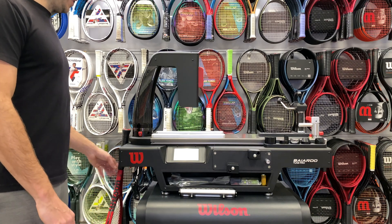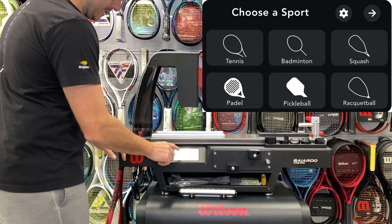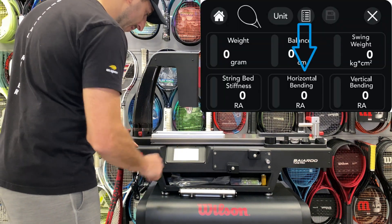If you are looking to find the horizontal bending on a racket, you're going to select Tennis from the main menu and then you're going to select Horizontal Bending.